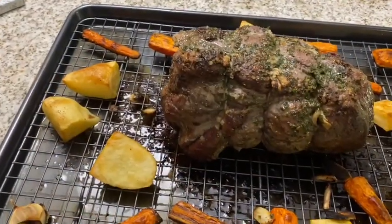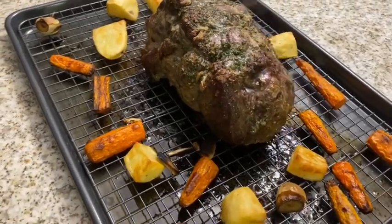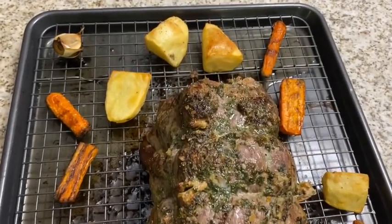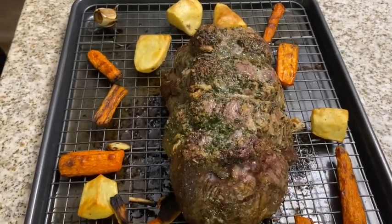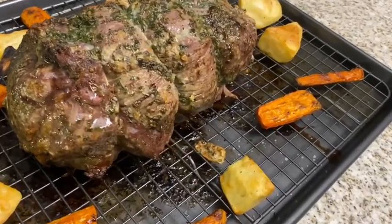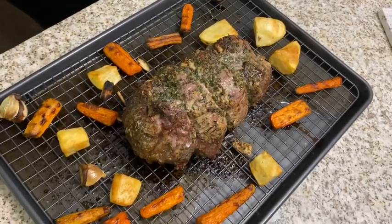Okay guys, so this is our finished top sirloin pot roast — so bomb! It took a total of one hour and 45 minutes. Just to go over the instructions again in case you missed it: we cooked it in a 170 degree oven for 60 minutes with the top on, then we put it in for 30 minutes at 425, and then it was in the broiler for 20 minutes. And this is done. You can go ahead and slice this up, serve it with the vegetables on the side or whatever vegetables you'd like. Hope you guys enjoy!